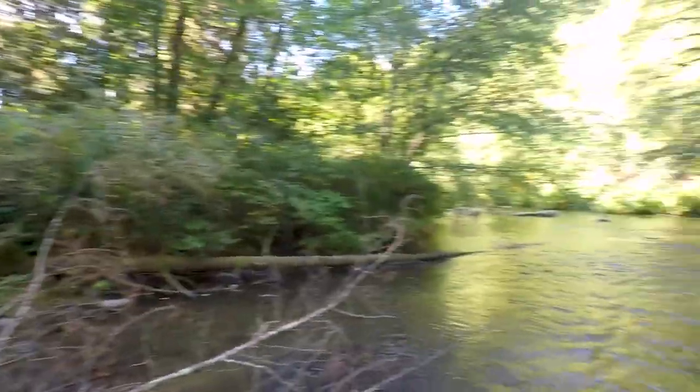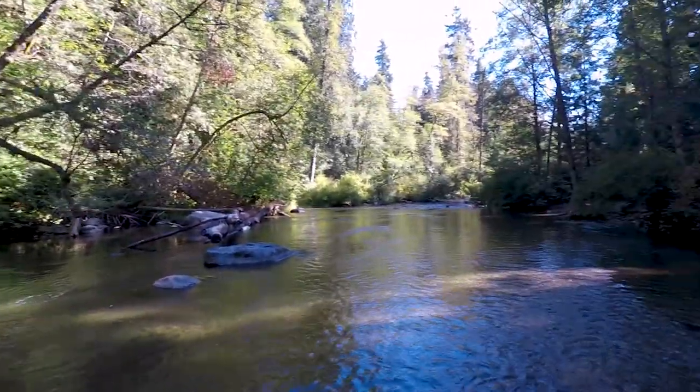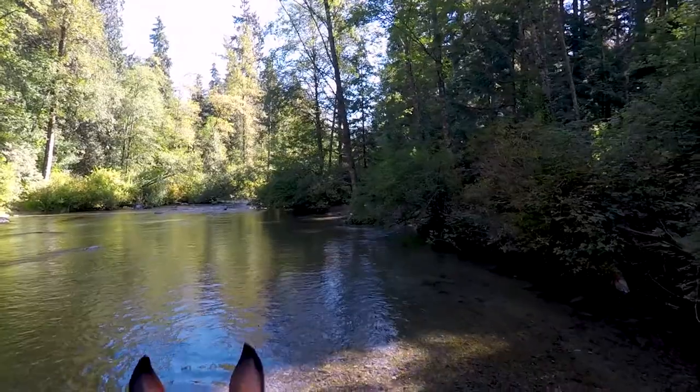Beautiful day, absolutely wonderful. It's about 9:30 in the morning and we've got some amazing scenery going on. Definitely one of my favorite spots to come to. The river bed is just this nice river rock.